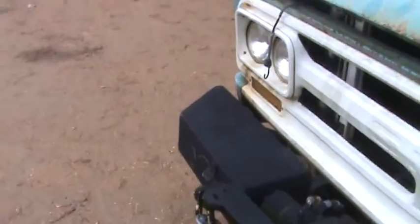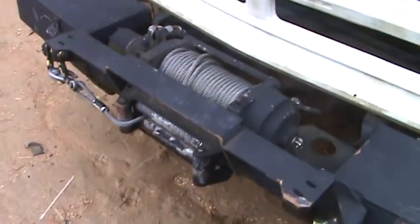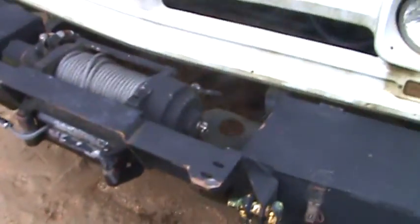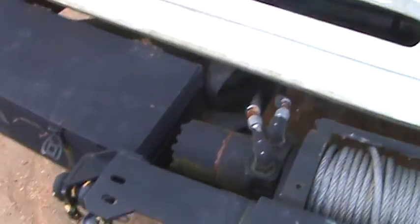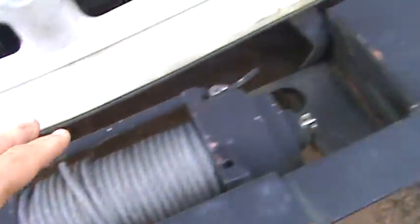I built that bumper, got both sides even, got the latches on it and everything. The Chevrolet was pretty straightforward — just come off your frame horns, which is right here. That's your frame horn. This bumper can be removed; it's not welded to the frame.